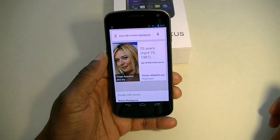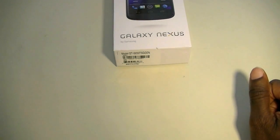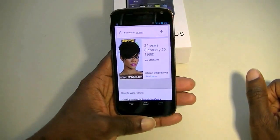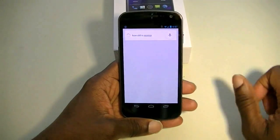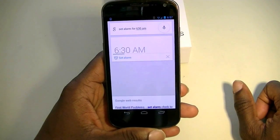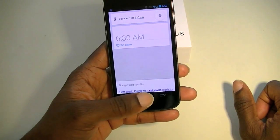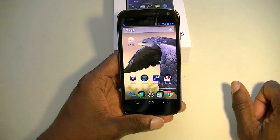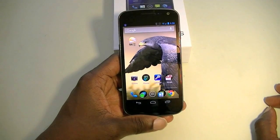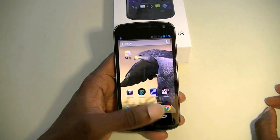It pulls up results pretty well — you can probably search her tennis record and everything. "How old is Rihanna?" — Rihanna is 24 years old. Let me try setting an alarm: "Set an alarm for 6:30 AM." So you see it set the alarm. That's pretty cool and pretty functional. It doesn't talk to you as much as Siri does, but as a search function it works really really well. I've seen comparison videos and it seems to work just as well, if not better in some areas, though I haven't used Siri myself.